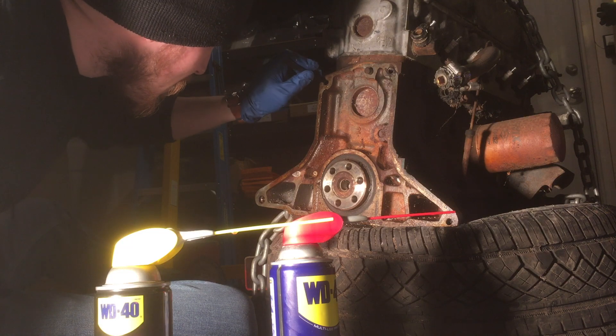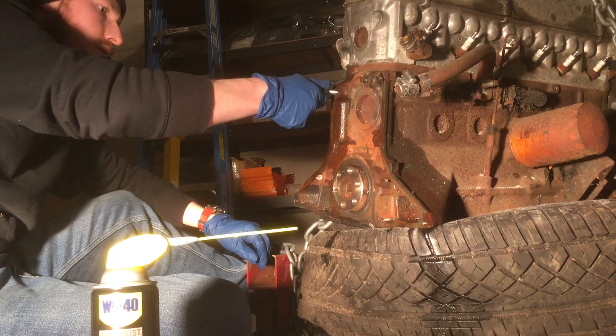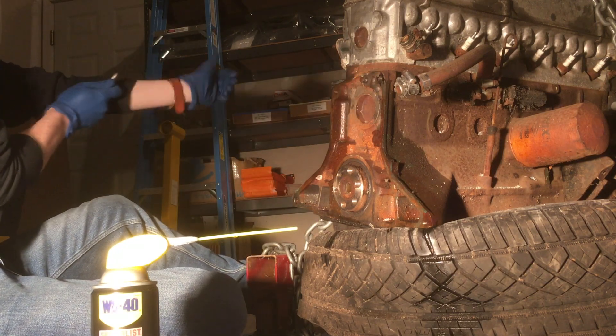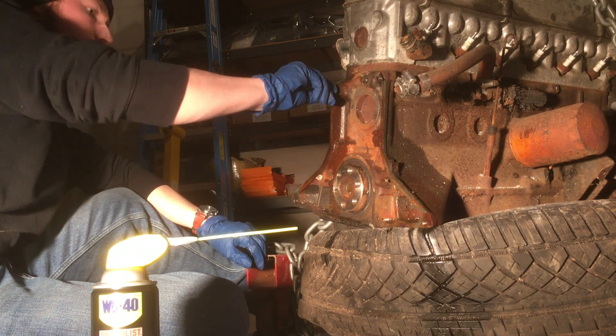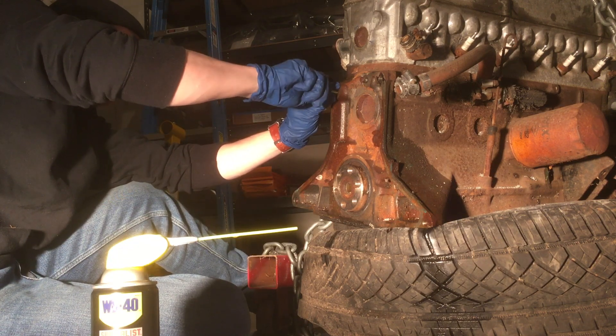I took some tweezers and removed the larger pieces of rust and dirt building up inside the hole. Then I used a probably excessive amount of rust penetrant and then standard WD-40, partly to blow some of that stuff out of the hole as well. Next I just took my thread chaser tool and tried to feed it in by hand.